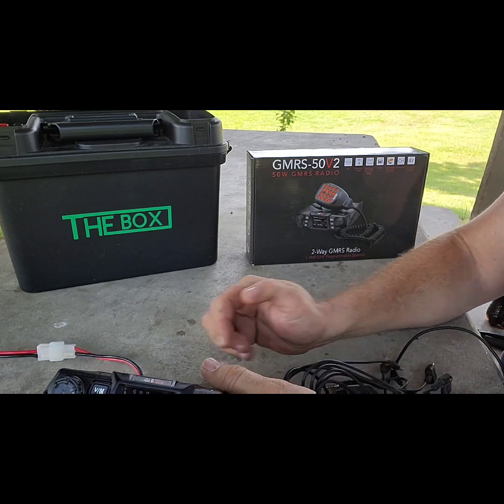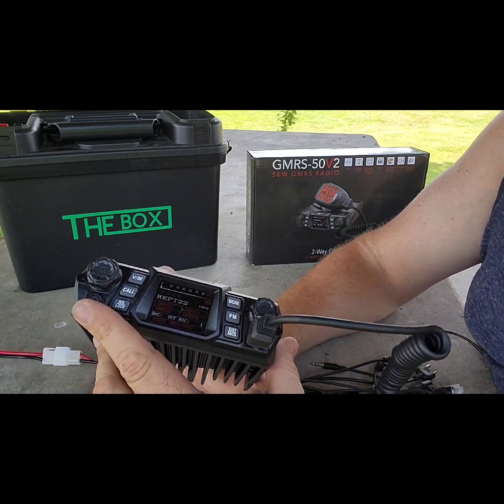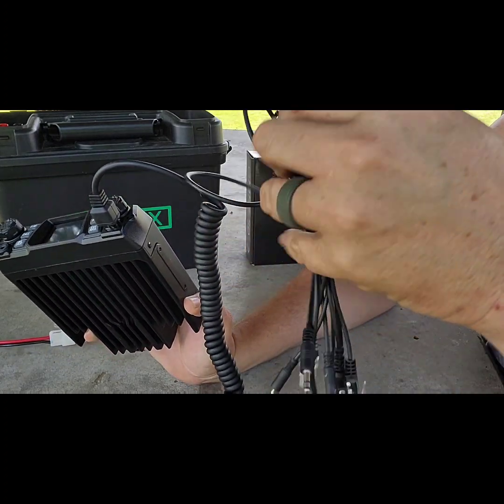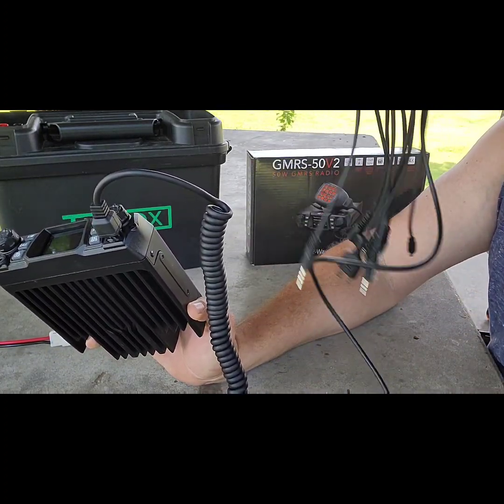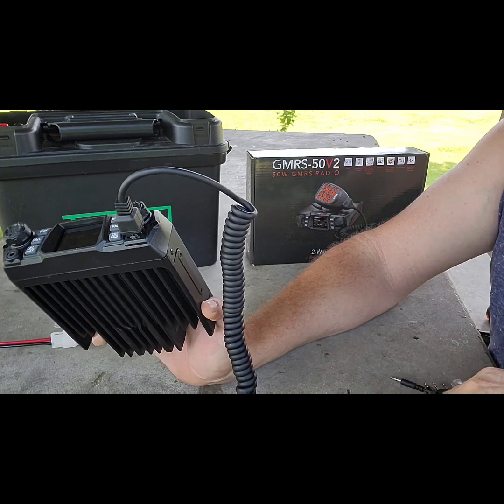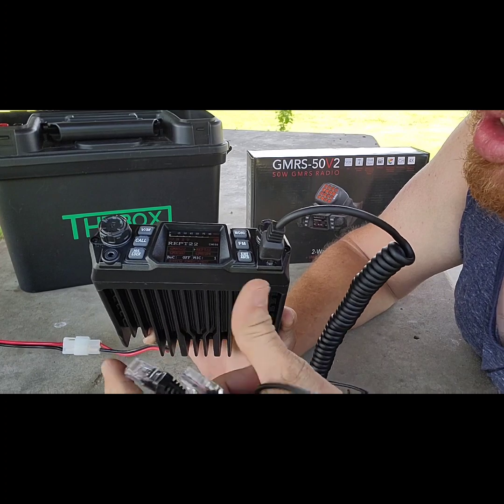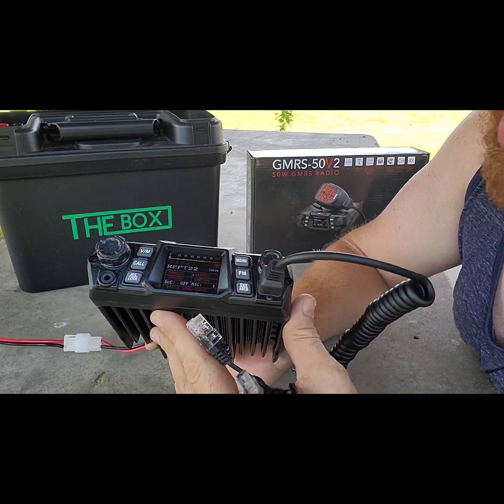It does take a specific programming cable, which connects right here. I already have a compatible programming cable, but you can purchase one for this radio on BTEC's website — we'll leave a link in the description.